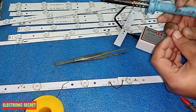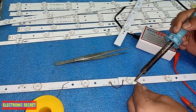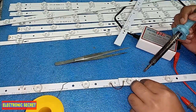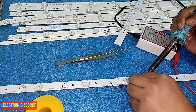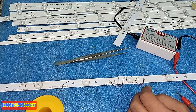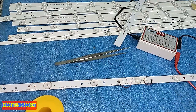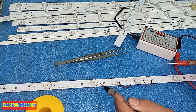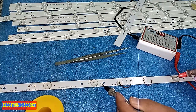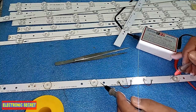That is done. Now I will check whether it is working or not by placing the negative probe here and the positive probe on the other side. Look at this — it is working. It is a 3-volt light. Look at the meter — it is showing 3.0 volts.